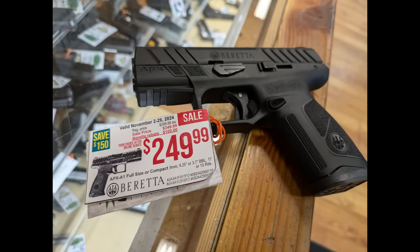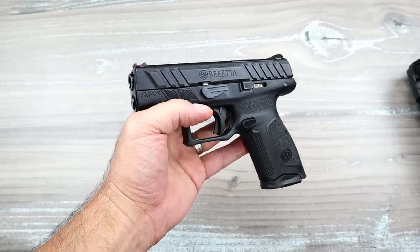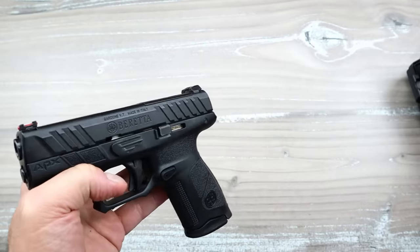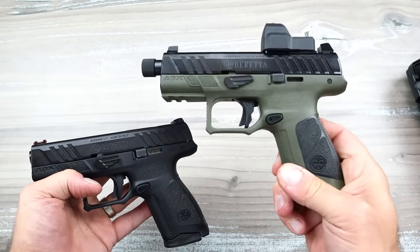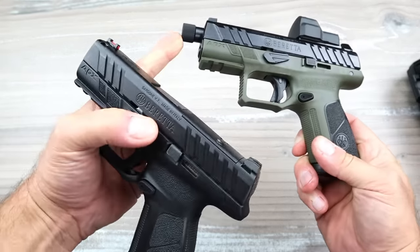You can actually get it for half of that right now — $250 for this gun and everything I mentioned in the case. They have rebates going on. It's $350 before the rebate; you send the rebate in and you get another $100 back from Beretta. I'm not getting anything for this — I promise. I just want to share it because I have been very much impressed with it.